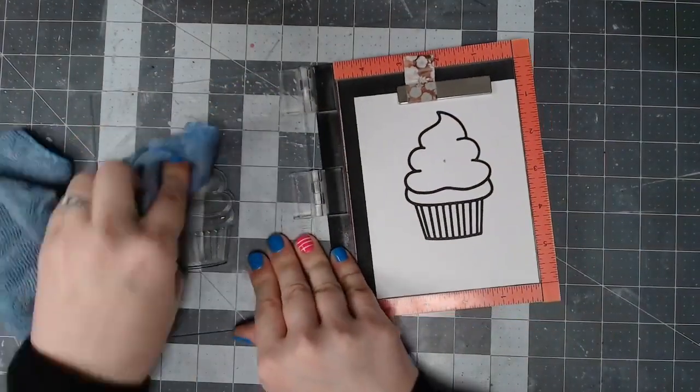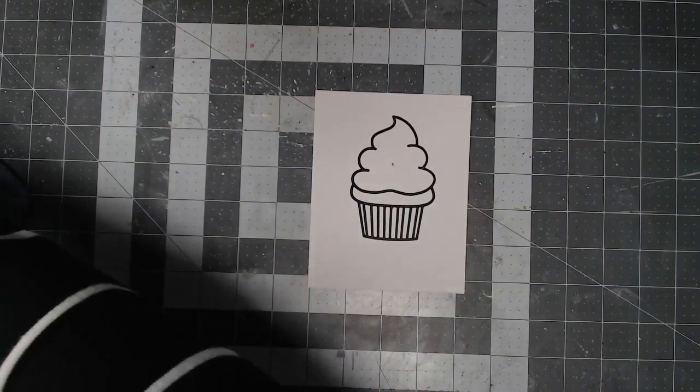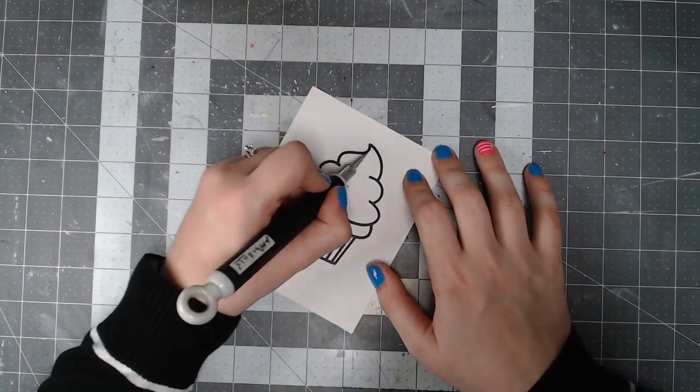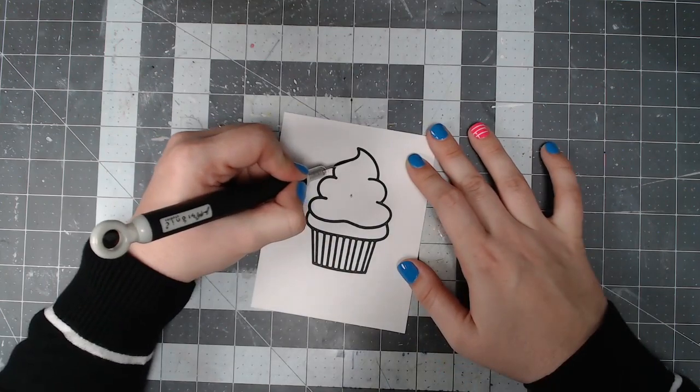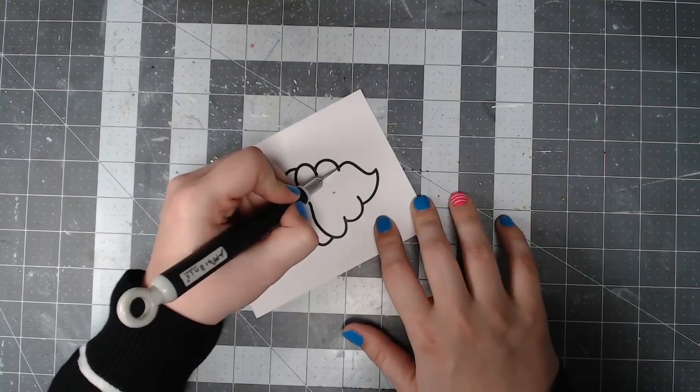I'm stamping out this super cute cupcake image from Sweet Surprise from Trinity Stamps. It doesn't matter that I got a smudge in the center because I'm going to be cutting that out with a craft knife. This would be a lot easier if you had the coordinating die for this set.